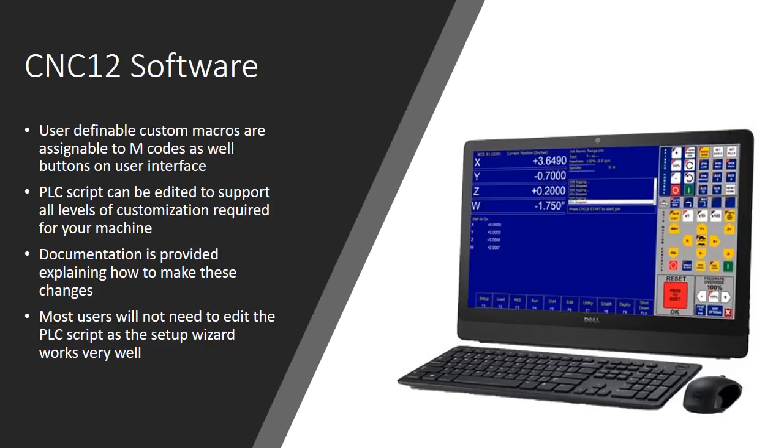The documentation for the PLC is available and pretty good — the programming format is discernible, not a cryptic language. Most users won't need to edit the PLC script, because the setup wizard will configure everything for you — probably 80 to 90 percent of anything you could imagine. The wizard works really well, so most people aren't going to have to mess around with the PLC. But it's nice to know that all that functionality is there if you need it.